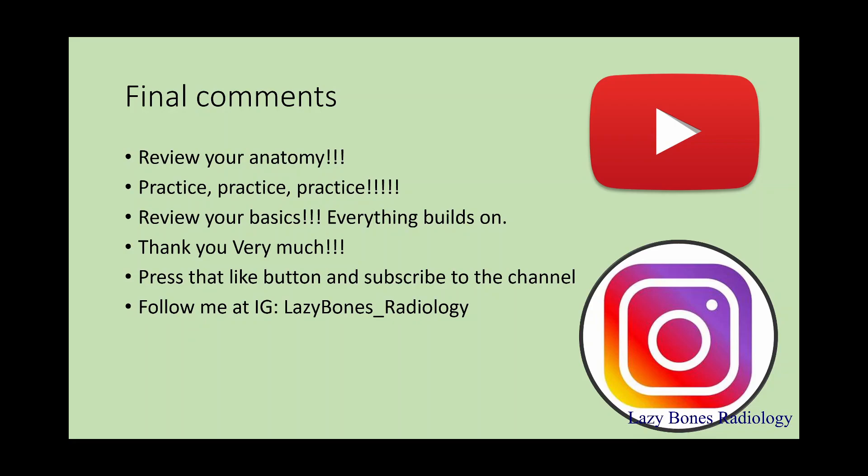I hope you enjoyed today's episode and learned a lot. Remember to practice, practice, practice. Don't forget to press that like button, subscribe to the channel, and share with your friends so we can all learn together. You can also follow me on Instagram at lazybones_radiology. Thank you very much, have a great day, and remember to practice. Bye.